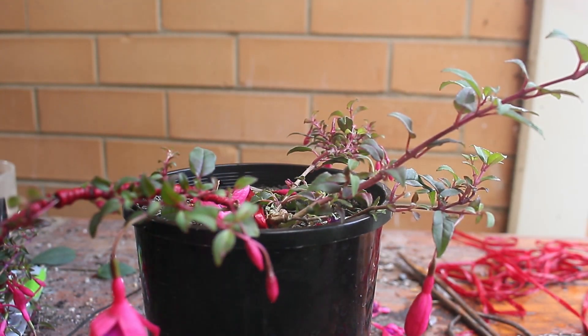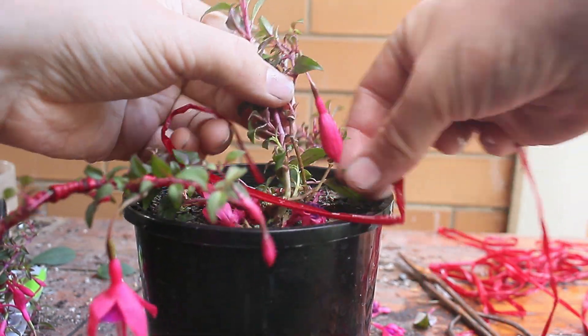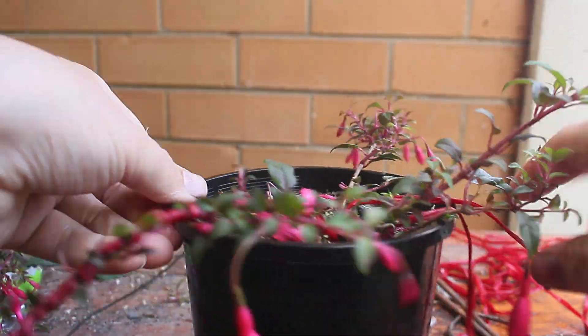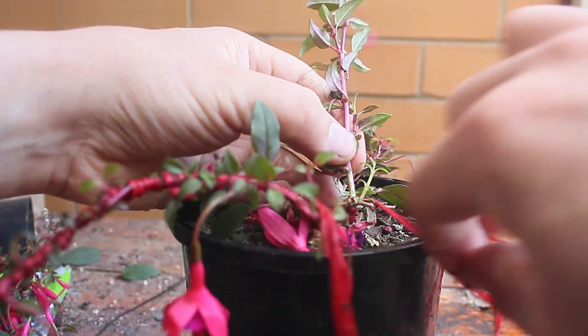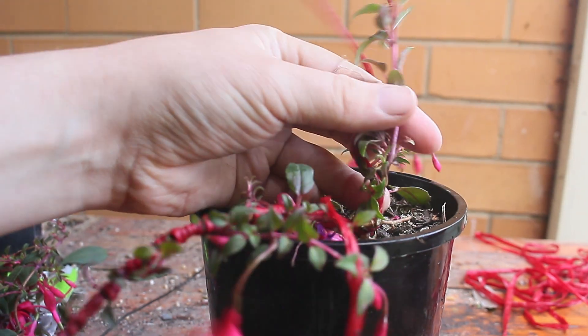What you see now is the initial development of a cascade fuchsia bonsai. It will take several more years of growth before it's ready, but at the end of that time you'll be able to see how this has developed from a very simple, readily available plant at a nursery into an actual bonsai. It demonstrates that the process is something that anybody can do with just a bit of patience and the right knowledge.